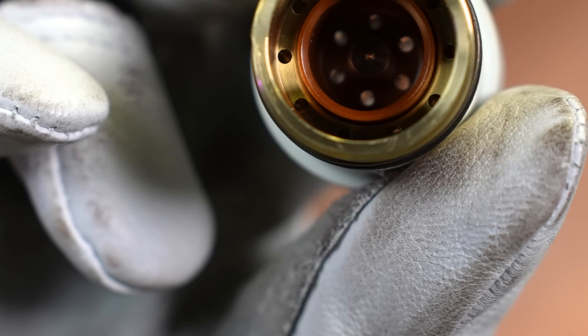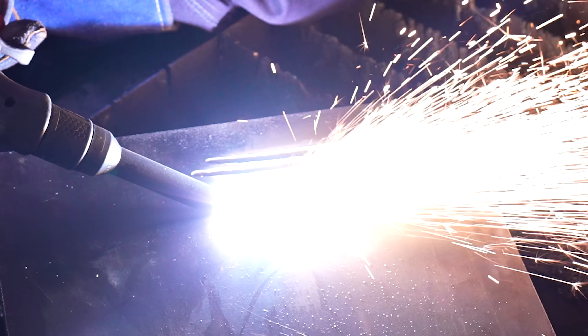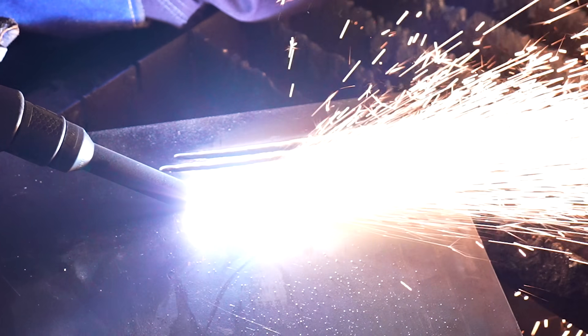We also carry an adapter which allows the sync cartridges to be used with non-smart sync torches, so you can still experience the ease of a one-piece consumable without the sync technology.